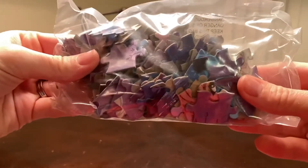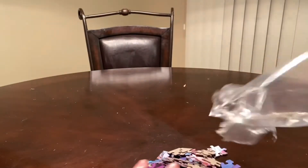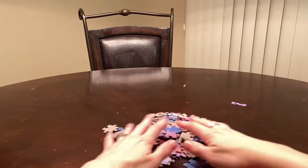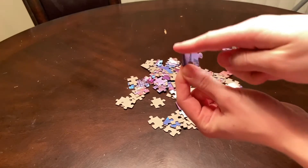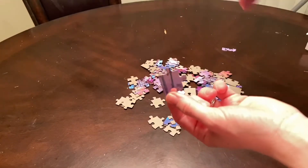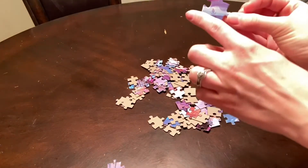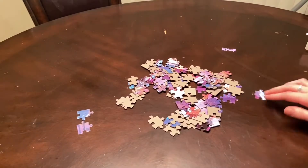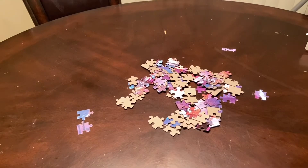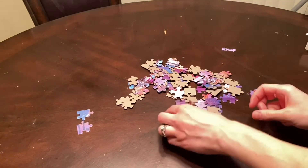Okay so these are the size of the puzzle pieces. My favorite trick that my grandma taught me about doing puzzles is taking the outside pieces — basically the border of the puzzle — and separating them from pieces that don't have straight edges. So we are going to separate the border pieces from the pieces that will fill in the puzzle.